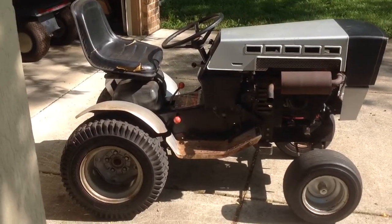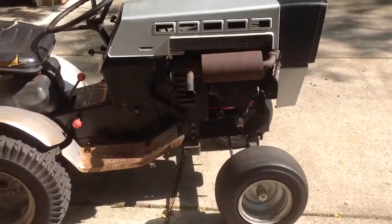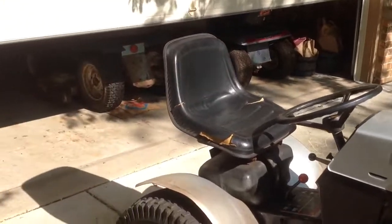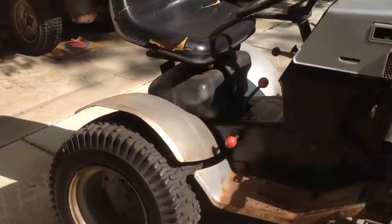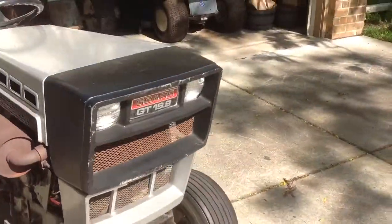Well, here's something you guys haven't seen in a while. The GT 19.9 has been living at my neighbor's. You can just barely see the Hydro 14 there, because I use that for mowing over here.